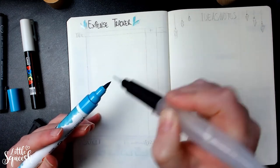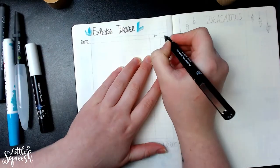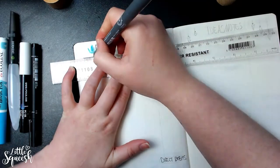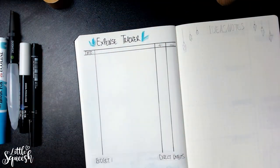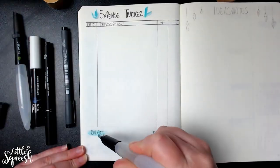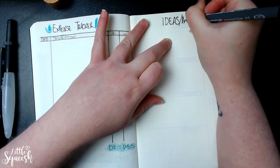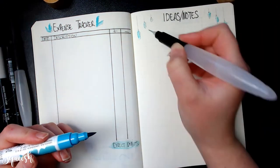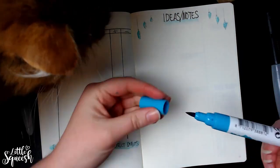On to something a bit more common — an expense tracker. I've seen other people do it and I think it's a great idea, though I have a strong feeling I'm not going to keep up with it. I'll definitely put in my budgets and write down when bills are due, but tracking every little thing I spend here and there — I'll try my best, but if anything's going to slip, it'll probably be that. Right next to it is a very simple ideas and notes page, so I don't end up scribbling things in places where they don't fit, like squeezing everything into one box in the monthly overview.